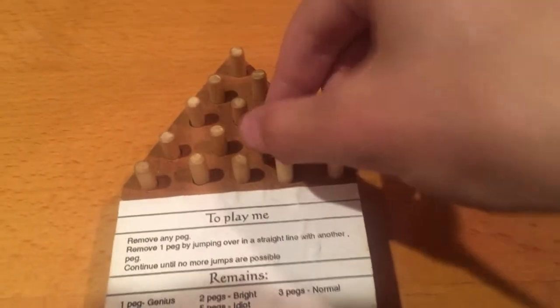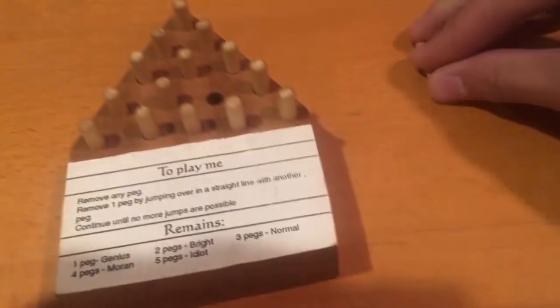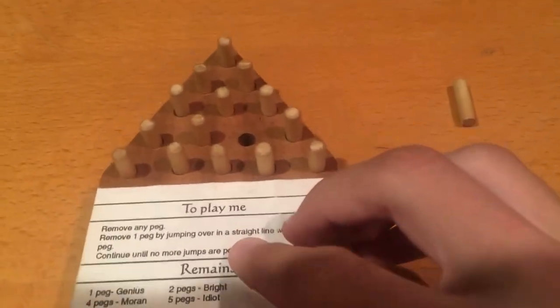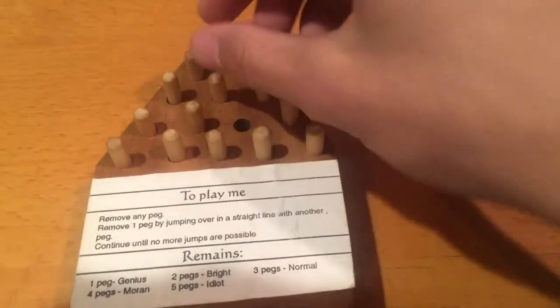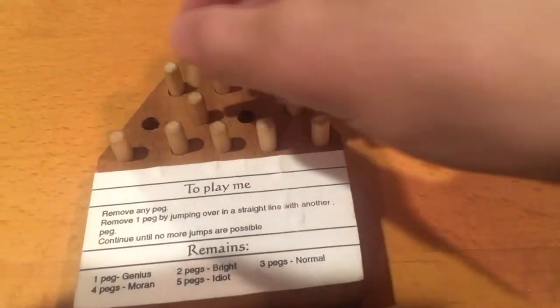So it says remove any pegs, so let's see. Here we are. I'm going to place that one right there. Remove any peg by jumping over another peg — right here.